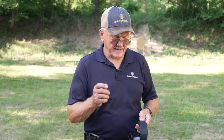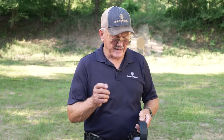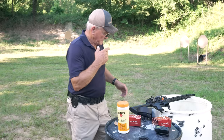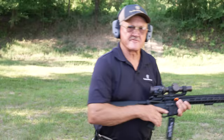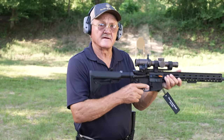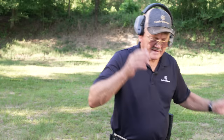Moving on to safety equipment — this is something you're going to have to have as a competitor. You're going to need hearing protection. I like electronic hearing protection so I can set it loud, and I always use a set of plugs — disposable or rubber. With double protection, the compensator is going to be very loud, and in a stage of fire, if you compromise your muffs with the buttstock and your ear is exposed to gunfire, it's not good. With double protection you're always protected from hearing loss.